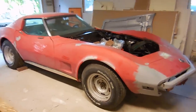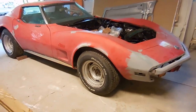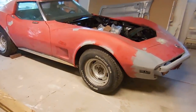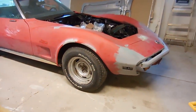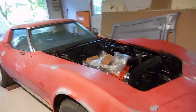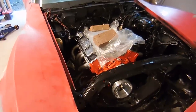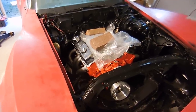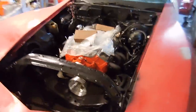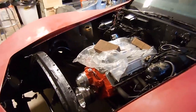All right guys, I know you love C3 videos - here's another one. This is Eric 73 and it is a project, so it needs a lot of reassembly. But there's some good things to it: one, it's a 73, and two, it has a brand new long block in the engine bay. Project number one will be to put the engine all back together and get it to fire up for the first time.